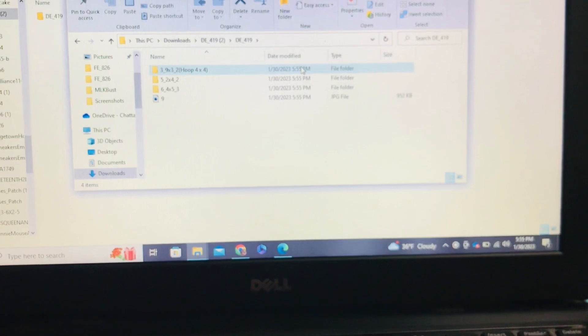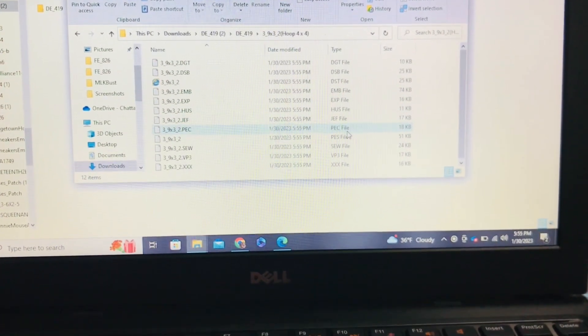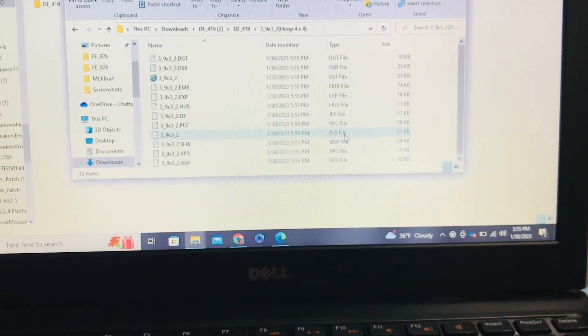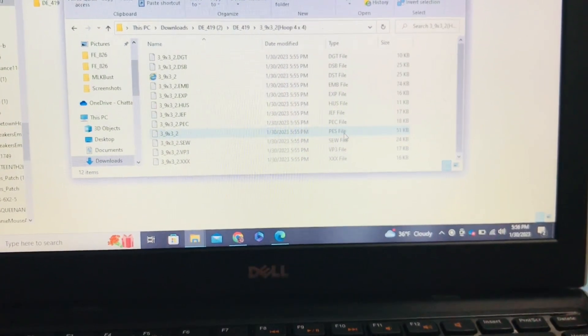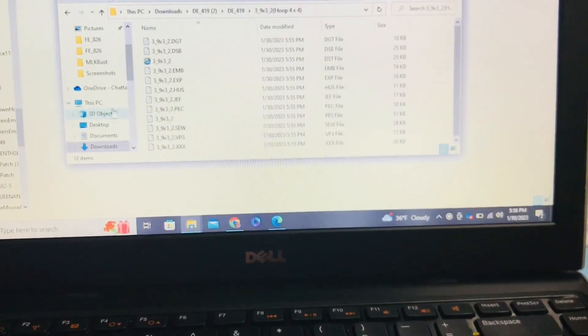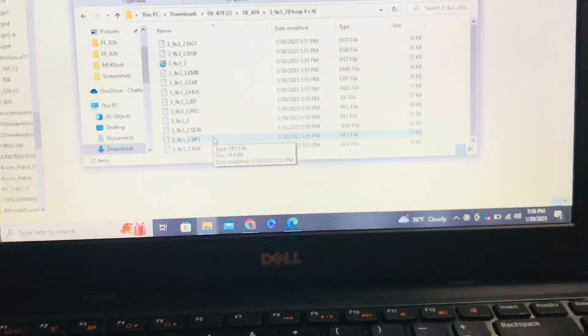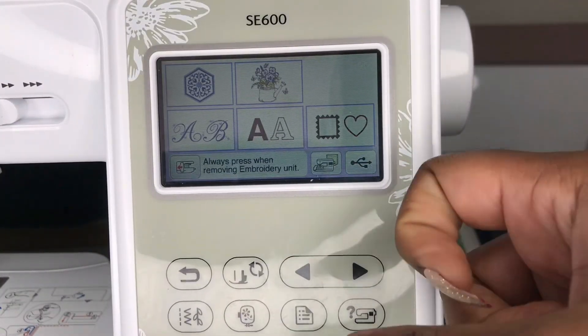We're gonna double-click on the file again and select our hoop size — mine is 4x4 for the Brother SE600. I am using the PES file type; you can use the PEC if you like. I'm just gonna drag and drop it into my USB port, which I already have in the computer.